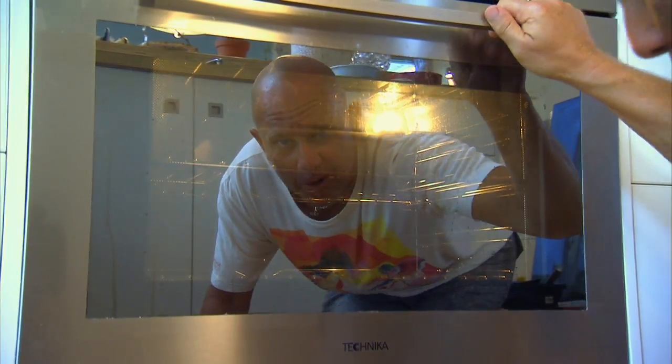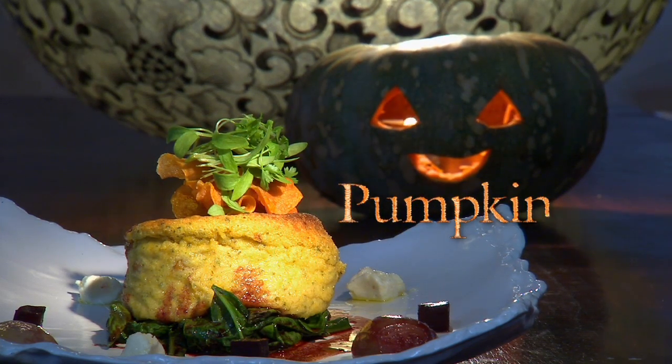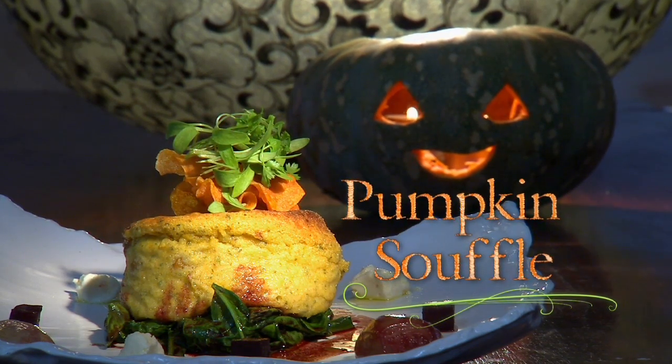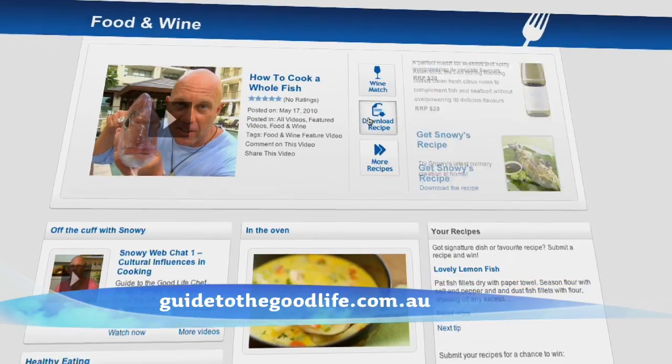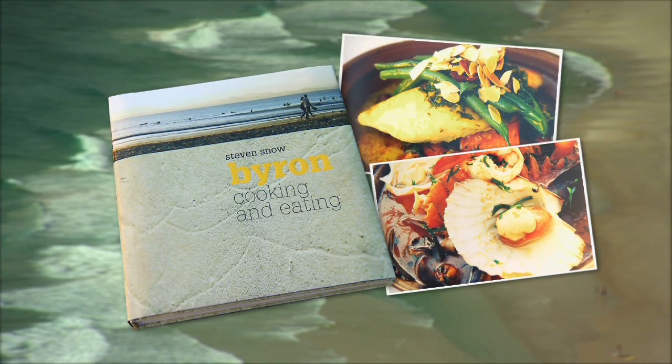Seriously stupendous souffles. Moment of truth — yes! And voila! A vegetarian dish that isn't too tricky. You'll find this super easy souffle on the website and lots of other great veggie-friendly recipes in my book.